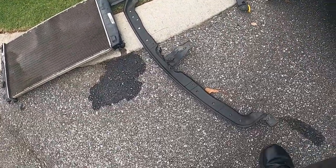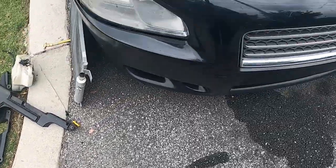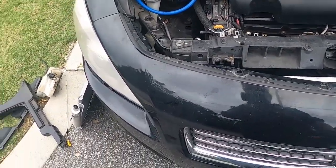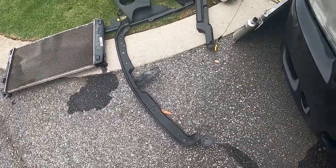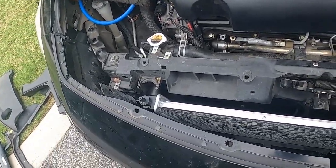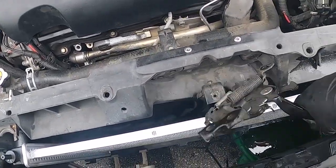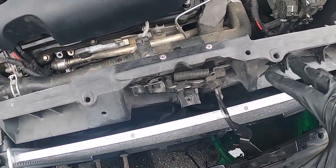This bracket piece right here I was able to take out. The service manual says you've got to remove the front fascia, which I did not do. Getting that bracket out itself clears everything up here. Take out your hood latch right here, swing it up out of the way. You can disconnect it there if you want to — I did not, I was able to work around it.